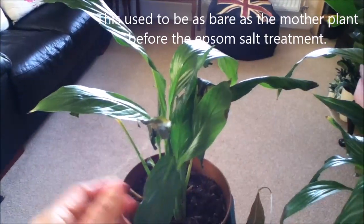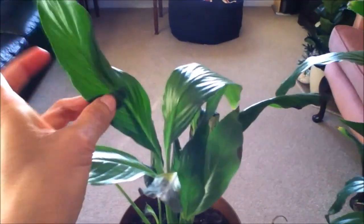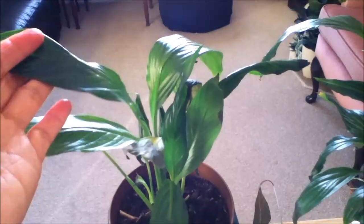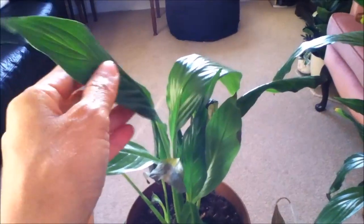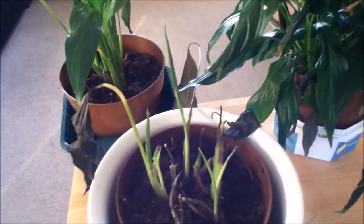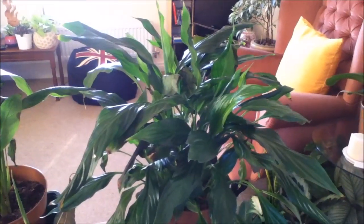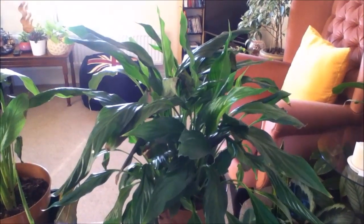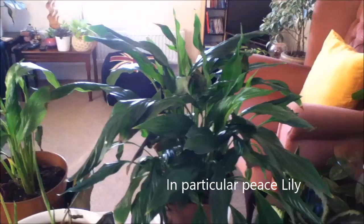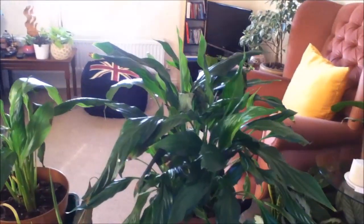The second thing for me to do is to treat this one as well. As you can see, these are new leaves already and they have been watered several times after the Epsom salt treatment — and they managed to stay healthy. This one has not been treated yet, and I'm going to do the same thing to it. That's all I'm sharing today. I hope you got some useful information from that, and if you're having the same problem with your houseplants — in particular peace lilies — please leave me a comment below. Thank you so much for watching, take care, bye.